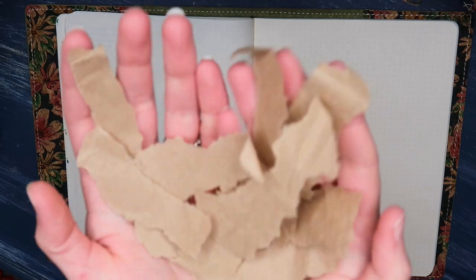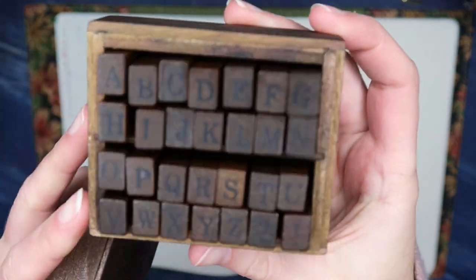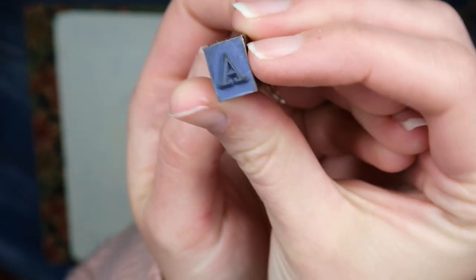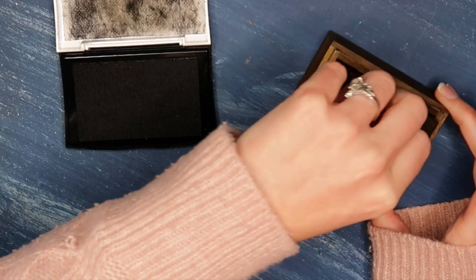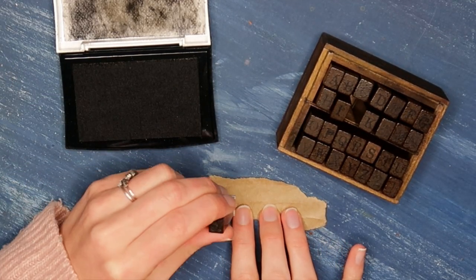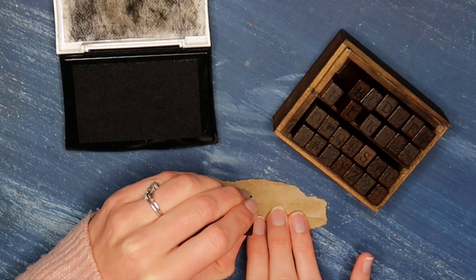So as you can see, the first thing I did is I tore up a paper bag. Super technical skills here. And now I'm going to be bringing in my little alphabet stamp kit. This is from Stationery Pal, and it has been one of my favorite things to work with in the last few months — I will have it linked down below. And then I just have some plain black ink from Versafine, and I'm just going to create little title tags for every month of the year.